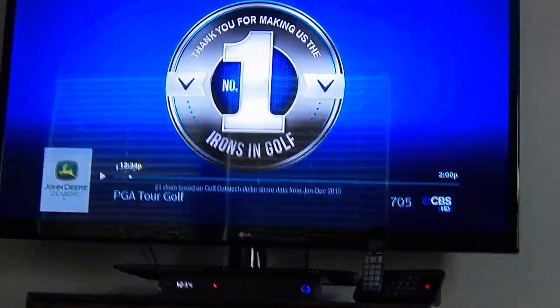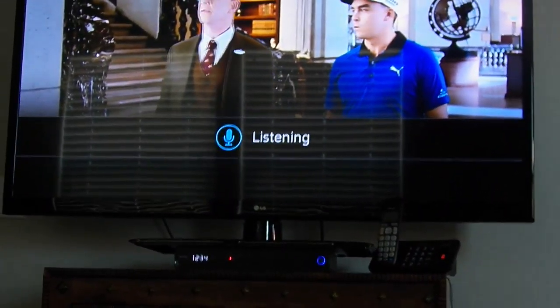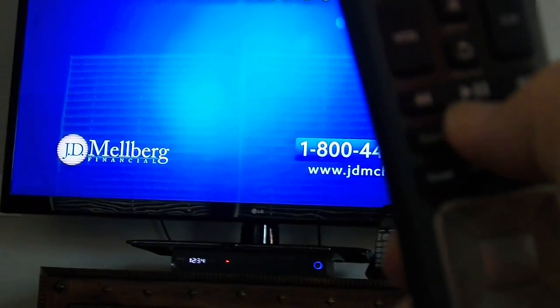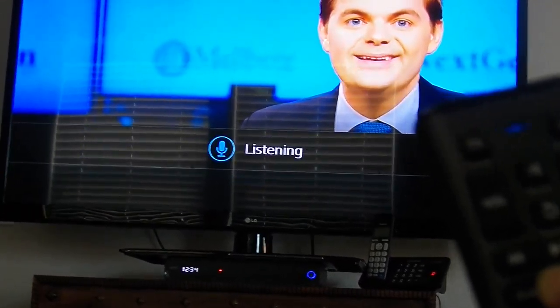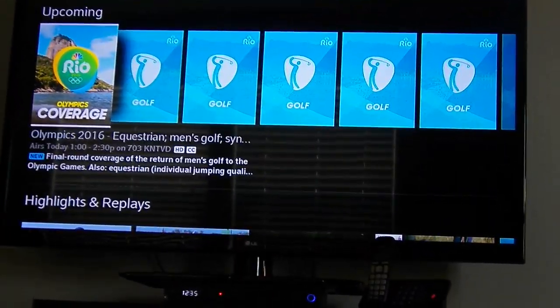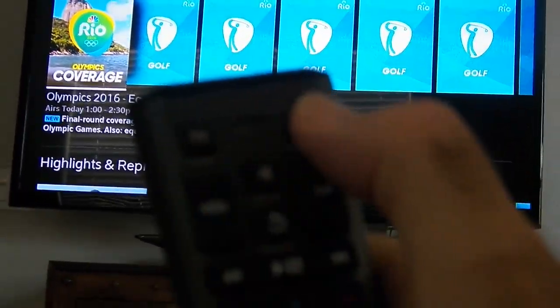From the guide you can find events like the Olympics or PGA golf. You can also try using the microphone to search — say 'PGA golf' or 'golf' — and it will find relevant channels, though it may not always be perfect. When you're done, press the off button to turn everything off.